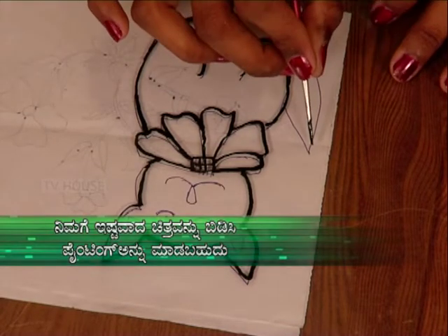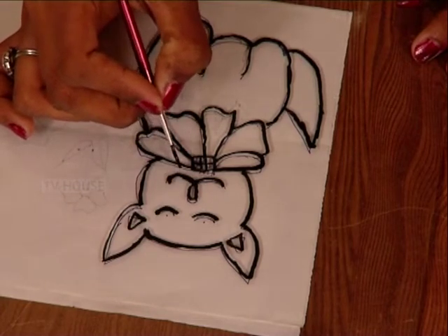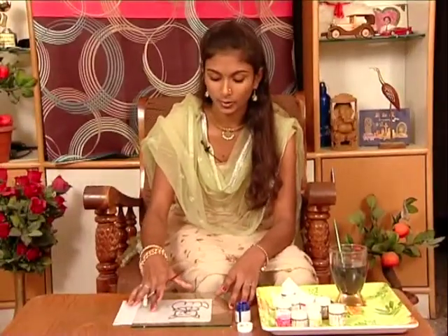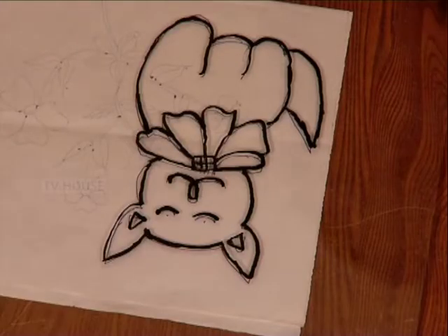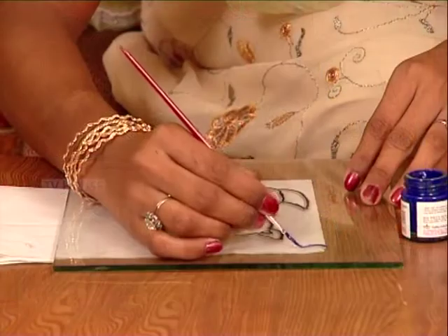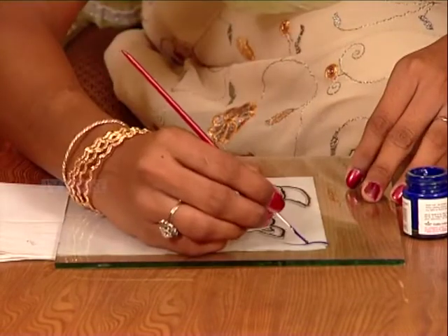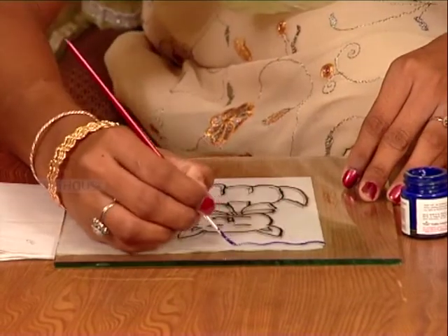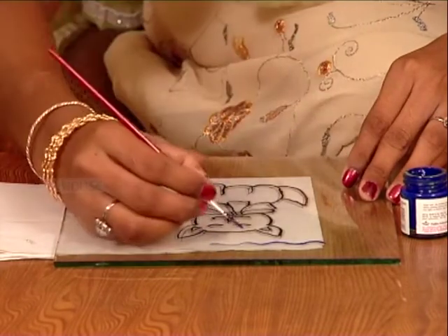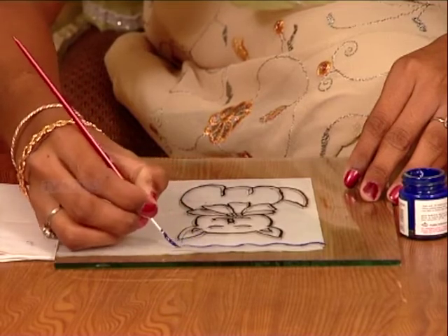I am going to cut the glass with a small size. I will use the water to work the fabric and outline with the black powder.